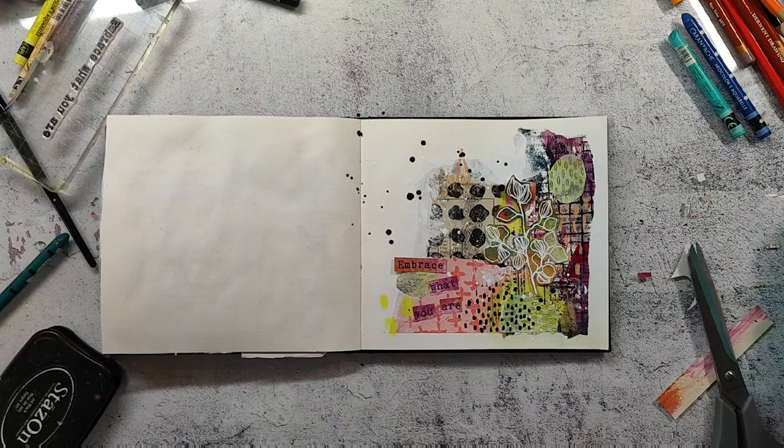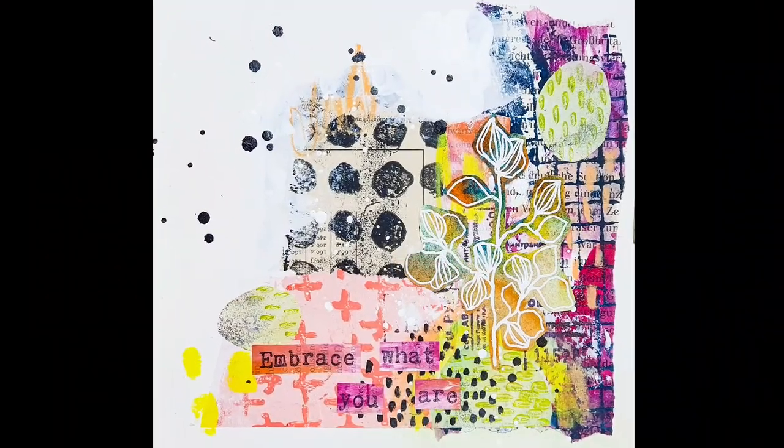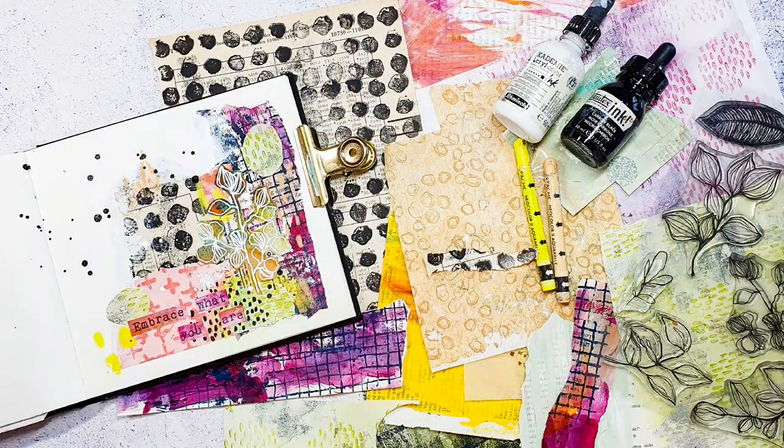I'll now adhere everything, and you can see the final page in the photo here. I hope you like the video, and I hope to see you next weekend. Have a wonderful rest of the day — bye!